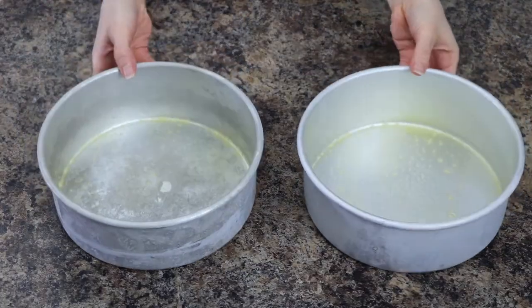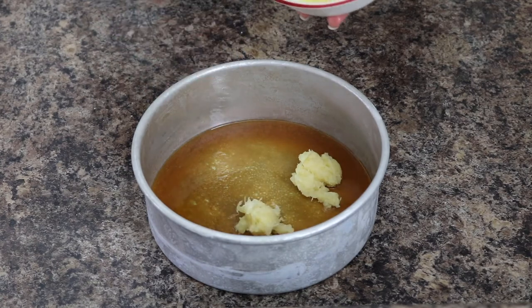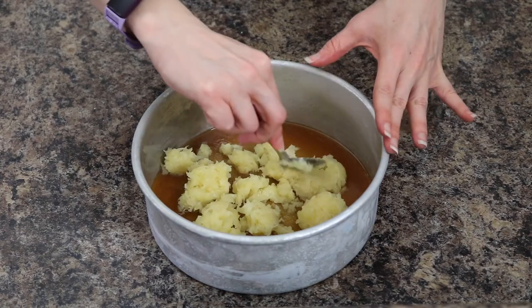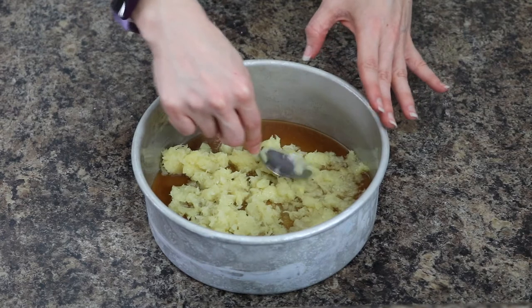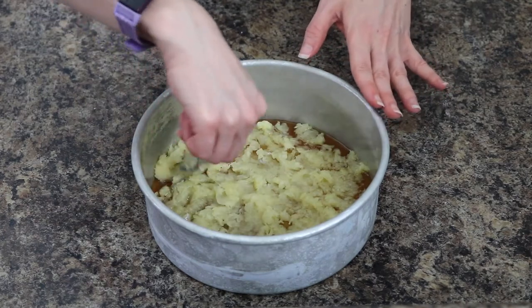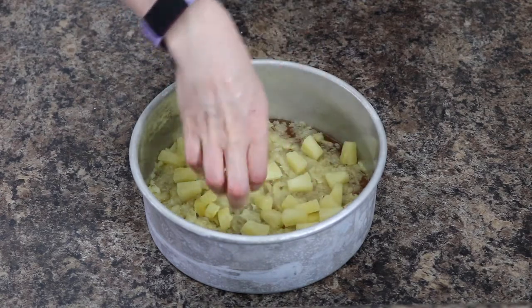Next, spray two 8 by 3 inch cake pans with non-stick spray and place the brown sugar mixture evenly into the bottom of the pans. Then go in with your crushed pineapple, place that on top, and spread it evenly in the pan. Next, add in your pineapple tidbits right on top.